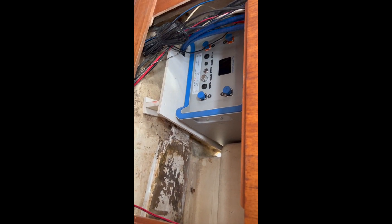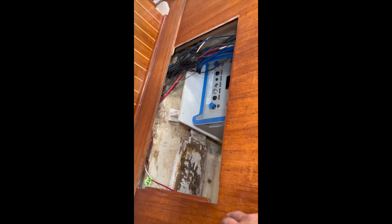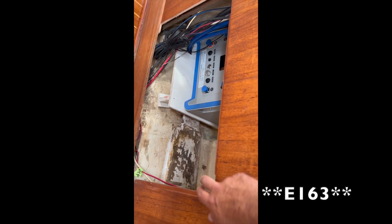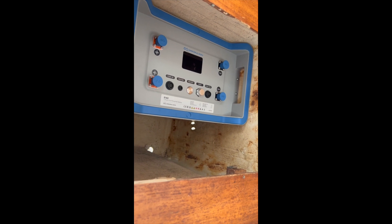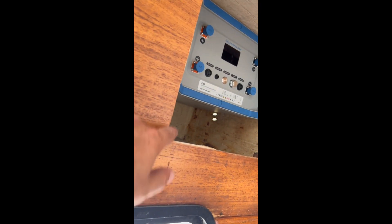At least one battery is on this side. If you have a PDQ and you're looking for this type of setup, just be aware: in order to get that battery — that E-163 — you've got to make this door just a little bit bigger. And on this side we have another E-163 by E-Propulsion. Again, we had to trim this door up a little bit here to get that battery to fit in there.